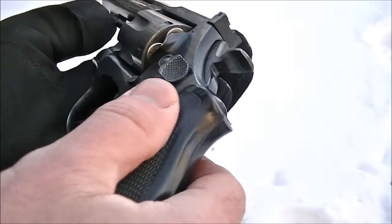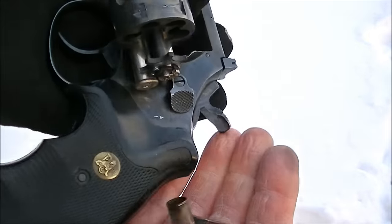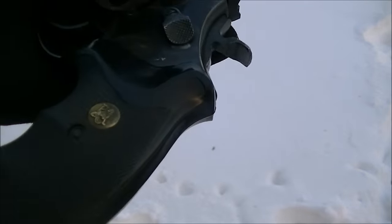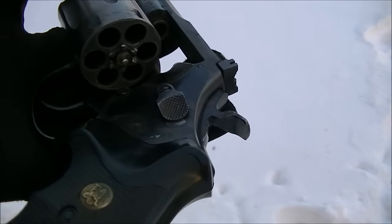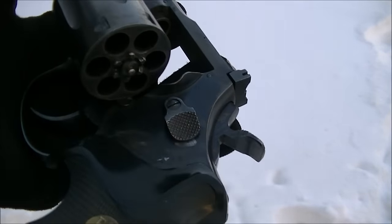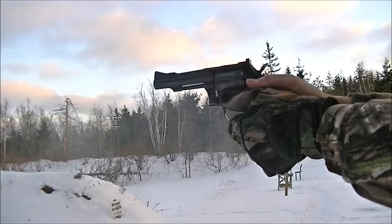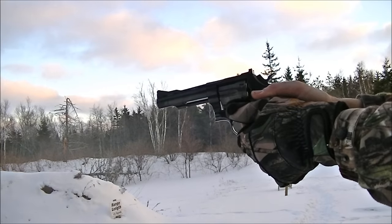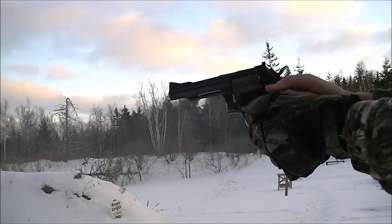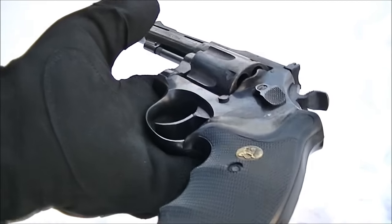Ejection is pretty standard: push the cylinder latch, open the cylinder up, and dump the empties out. There is some interference sometimes between the empties and the cylinder latch. You can see it's worn off a little bit at the bottom — this is the part that probably should be beveled off a bit to keep that from happening.